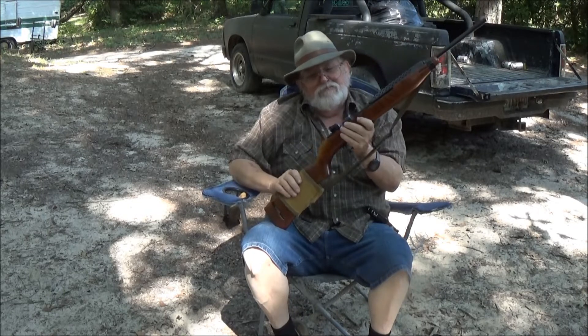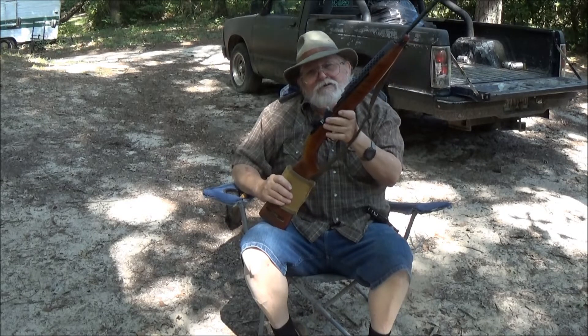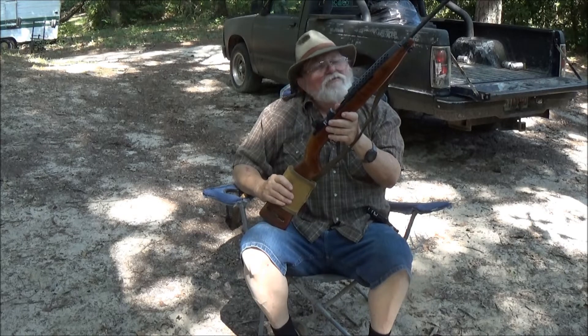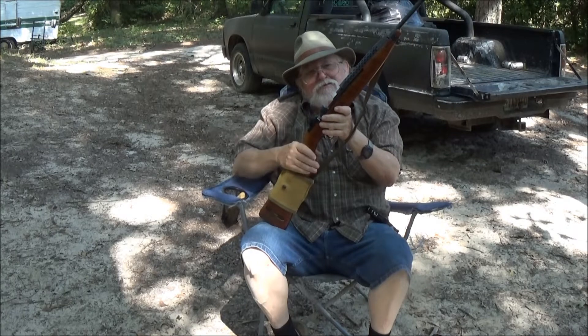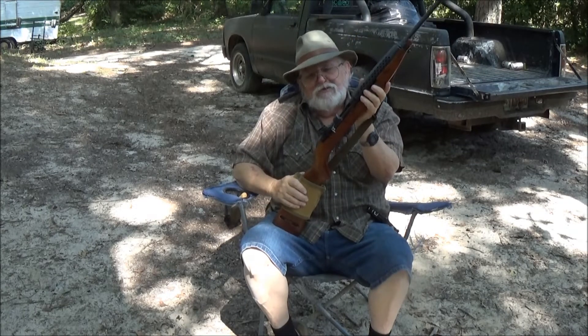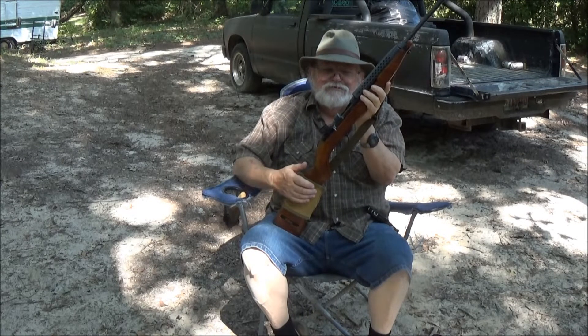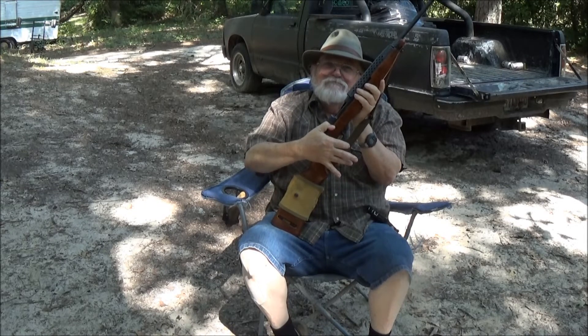I finally got it fitted in there pretty good. We're going to take it out here and put a few rounds through it and get these sights adjusted and working good. The gun is cleared, by the way — open bolt and everything. So we're going to have some fun setting these sights. You guys stay tuned.